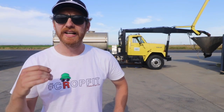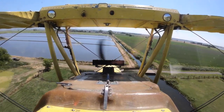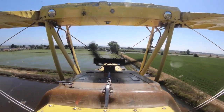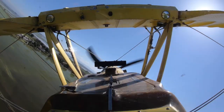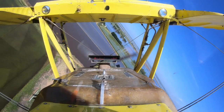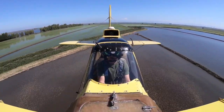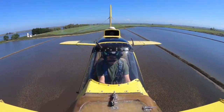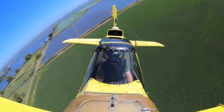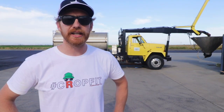As Sean approaches our field, he has a GPS guidance system helping him keep track of his flight path. The system is pre-programmed for the coverage width of the seeding application. When he completes a pass and makes a wide U-turn and approaches his next pass, the guidance lights above his dash direct him. Red means he's offline, green signals that he's online, on the right path. This all ensures a uniform application — not only that the whole field is seeded, but the seeding rate is the same across the field. When the hopper is open and dropping seed, each pass with the plane covers a width of 45 to 50 feet. The plane is traveling between 120 to 130 miles per hour when seeding, so Sean can cover a whole lot of ground fast.